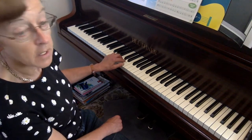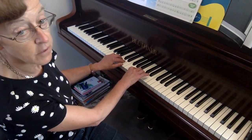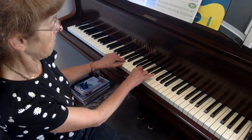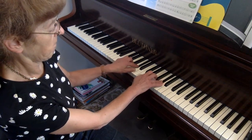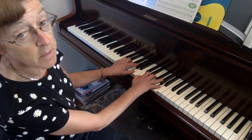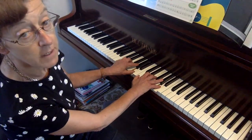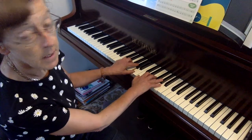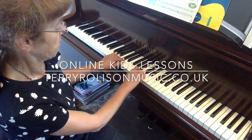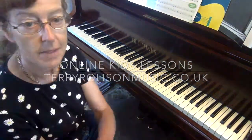And if you're very brave you can take both hands together very slowly and see if you can get them ascending — that's going up. You'll know if you've done it right because you'll have your left hand thumb on the A and your right hand little finger on the A above. And going down. Thank you.